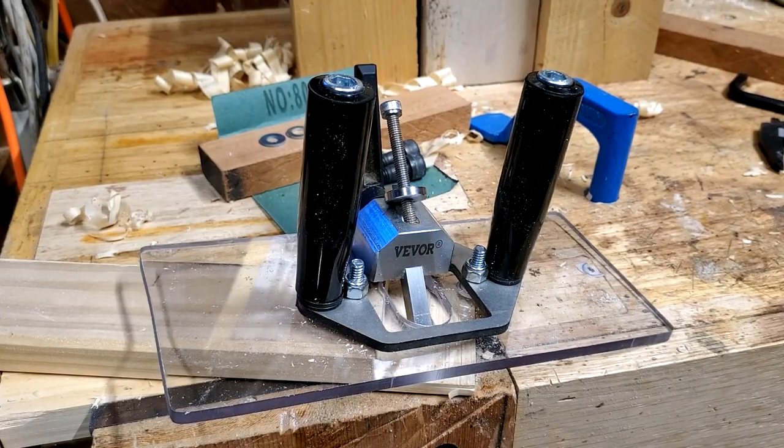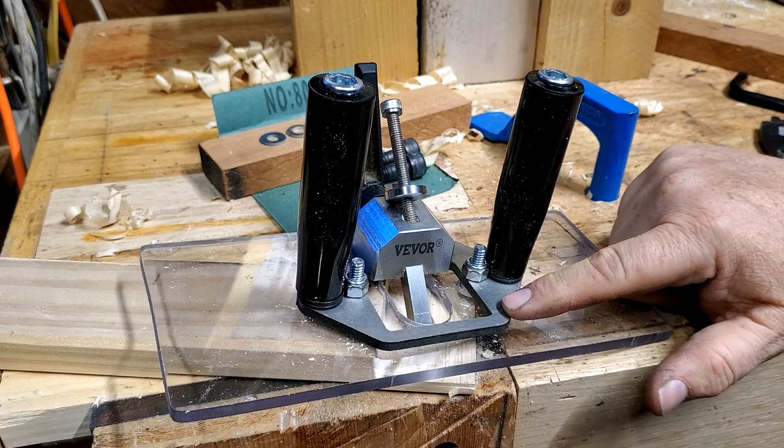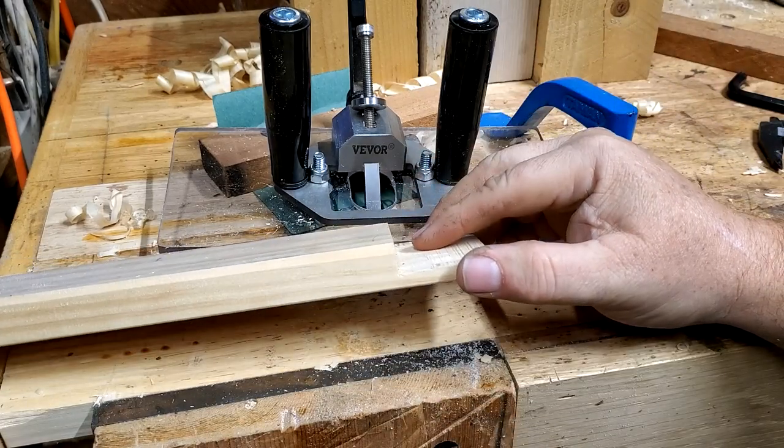Hello YouTubers. I'm not an expert, and this is a follow-up video on my Vivo router plane. In the original video, I talked about the fact that the base plate is very small, and that makes it a little awkward to use over things like doing the cheek of a tenon.